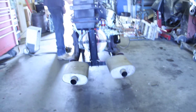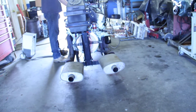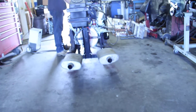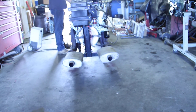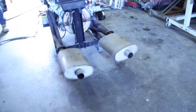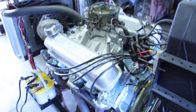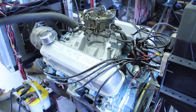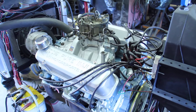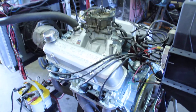Bring your RPMs up to about 2,000. Go ahead and shut it off and then we'll show them how easy it starts. That's the way an engine should start.